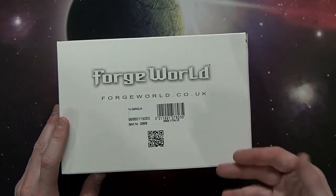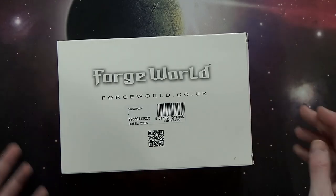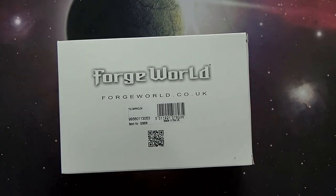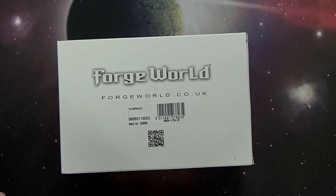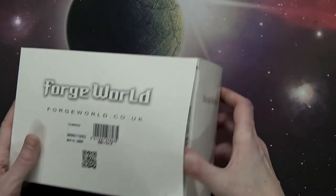This is the first time they actually notated and left recesses for magnets in the kit. They did it with the Mastodon, which I discovered when I was putting it together, but it wasn't noted in the instruction manual. This is the first time they've actually come out and said 'hey guys, check this out' — and they did. So let's jump into this bad boy.